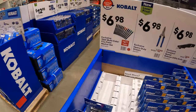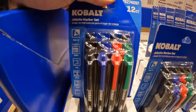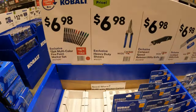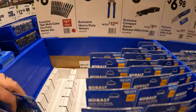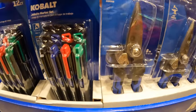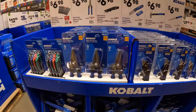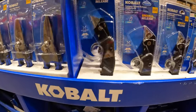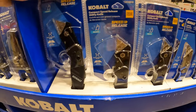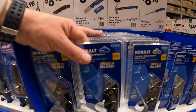$6.98 for a 12-pack of multi-color fine point markers. $6.98 for the heavy-duty shears — which has the grips I like. $6.98 for the compact speed release utility knife. Or $6.98 for the lock back utility knife with extra blades.